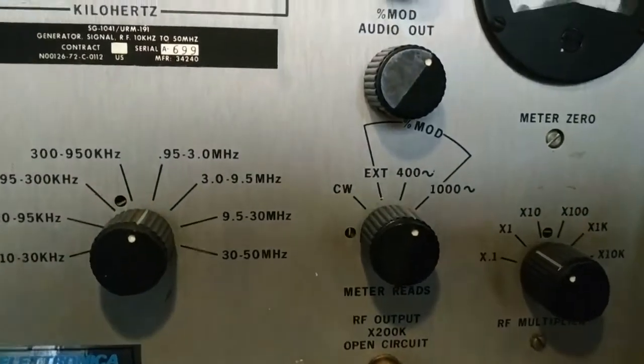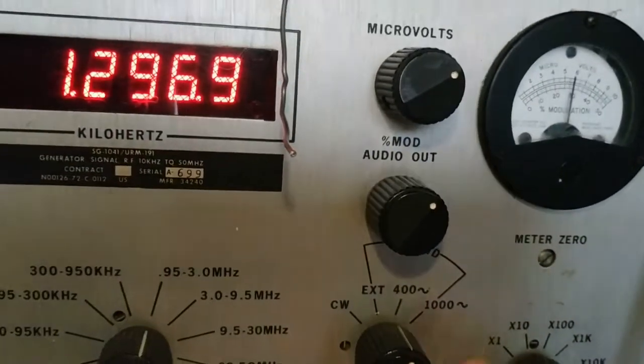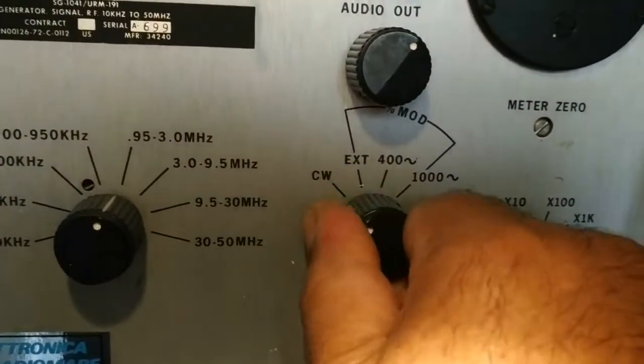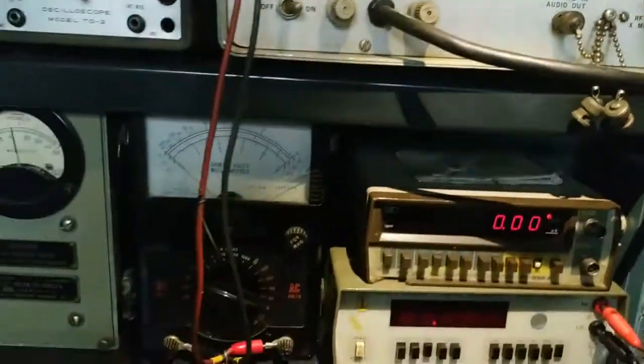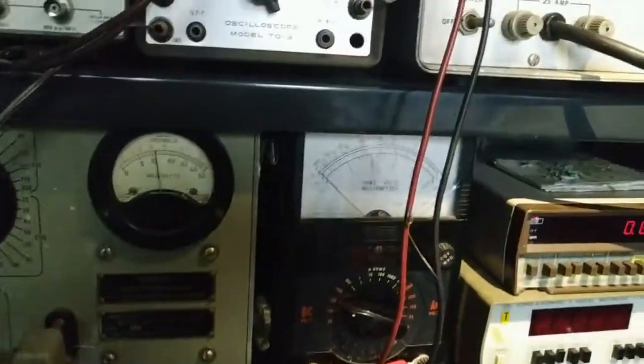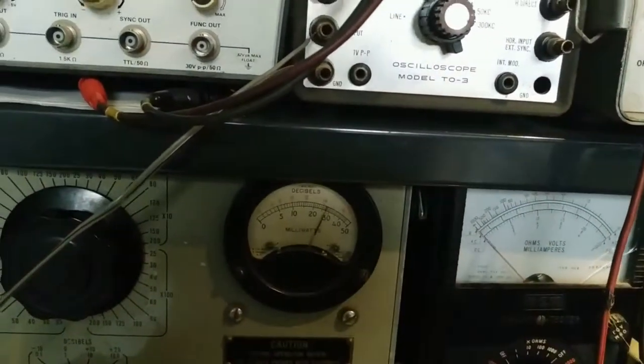Στην κλίμακα επί 1, με σήμα CW 10μV, έχουμε ακουστική έξοδο 1 βατ, λίγο παραπάνω - αγγίζει τα 3 βατ.